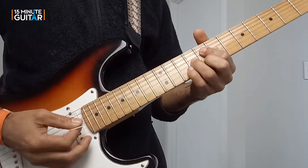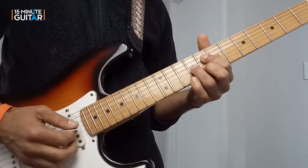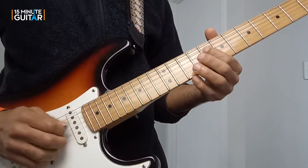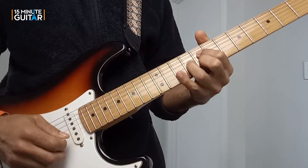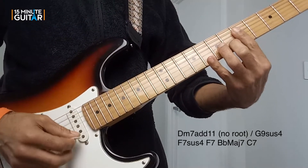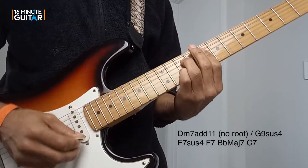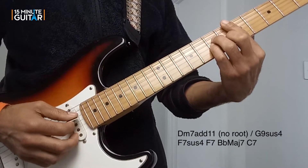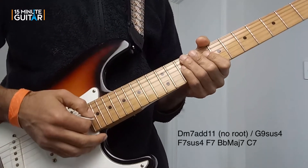And our last chord in the sequence is a C7, but again no root. I'm playing the flat 7, the 3, and the 5. So those are our chords: a rootless D minor 7 add 11 or G9 sus4, F7 sus4 to F7, B flat major 7, and B flat major 7 to C7. That's the chords.